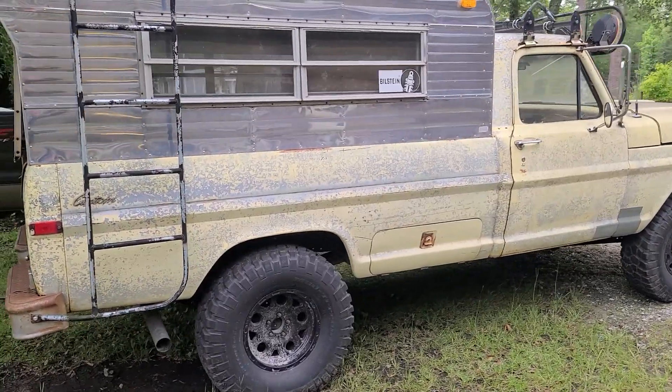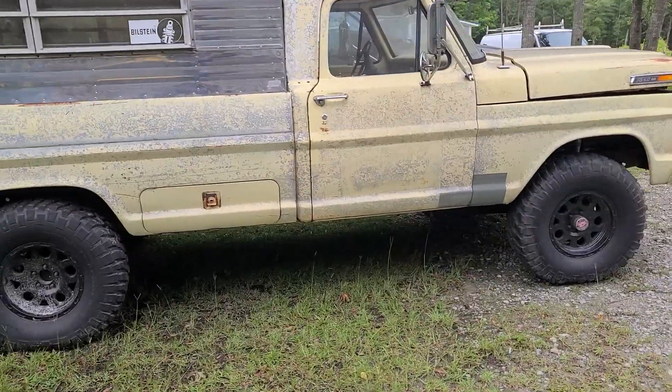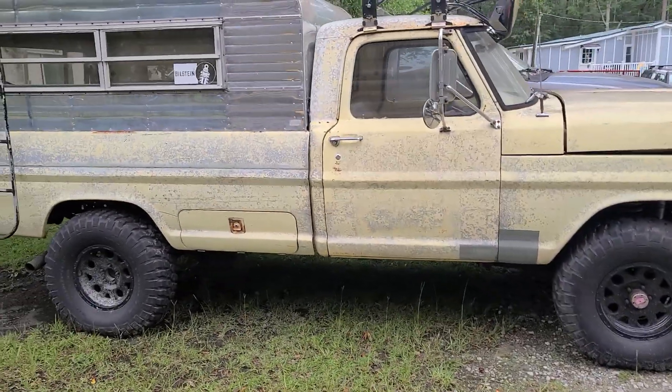Runs great. It's got a carburetor on it, but he's thinking about doing Sniper EFI. So it may come back in for that, or he may do it himself.